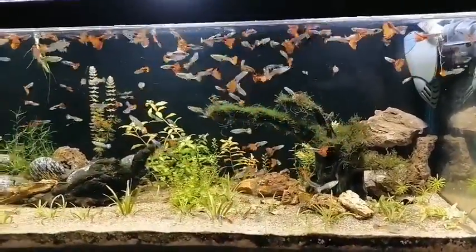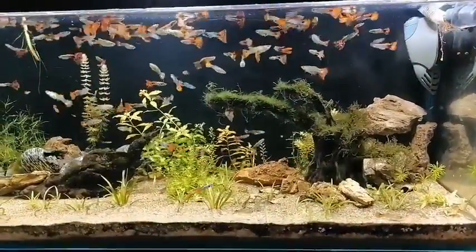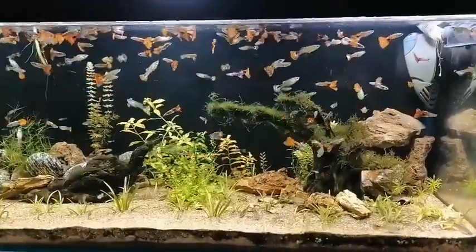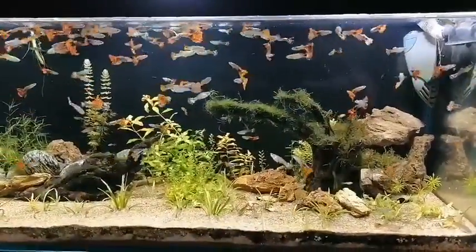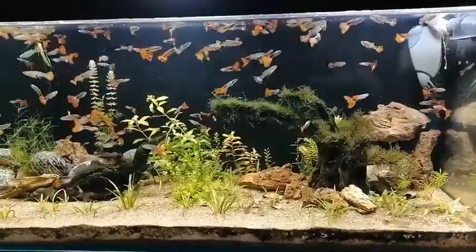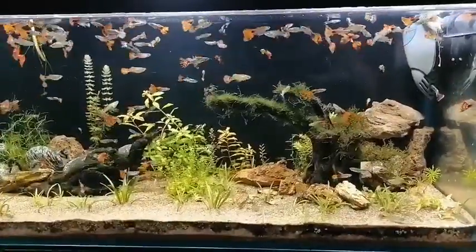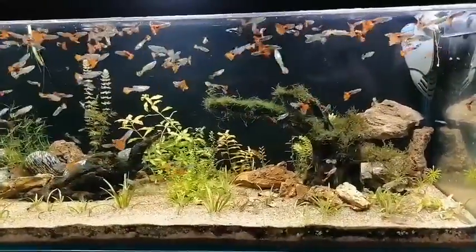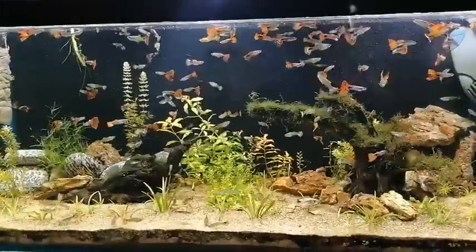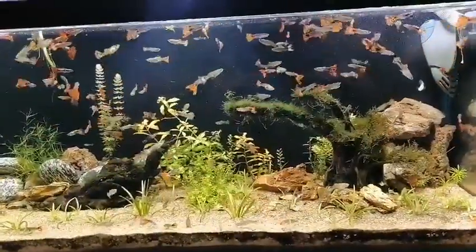Now let's talk about what are the essentials for breeding guppies. First of all, you have to maintain good water quality — especially you have to keep the nitrate and ammonia levels very low. For that purpose I do water changes on a regular basis. In my case I do 30 to 40 percent water change every three days, and it is very essential for breeding.